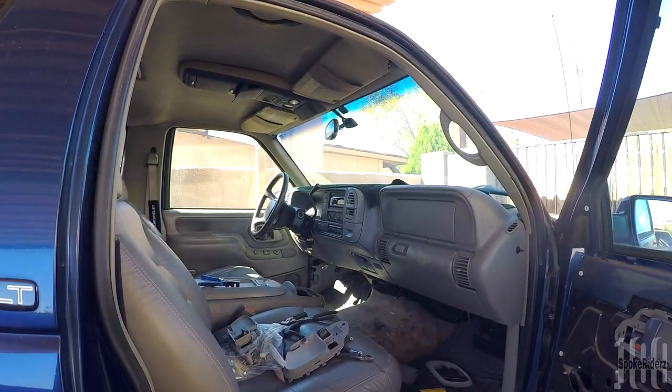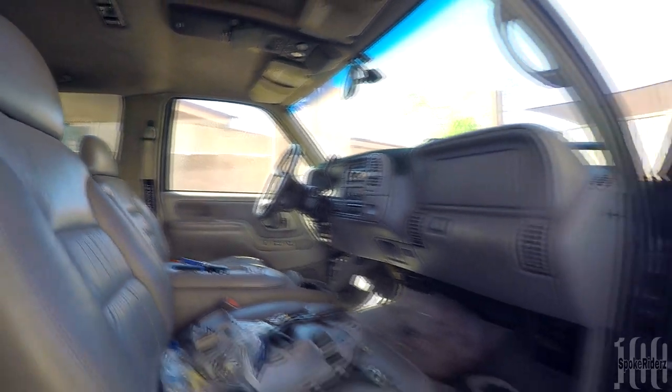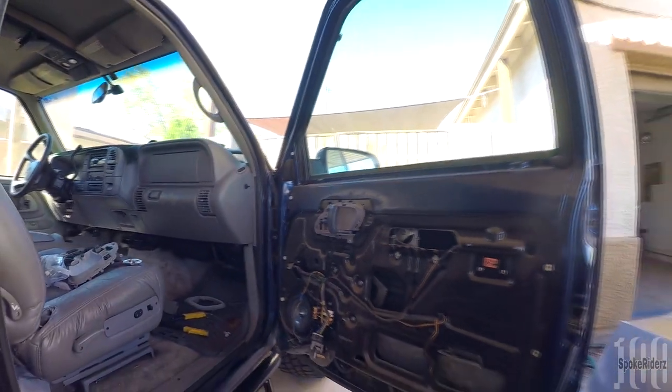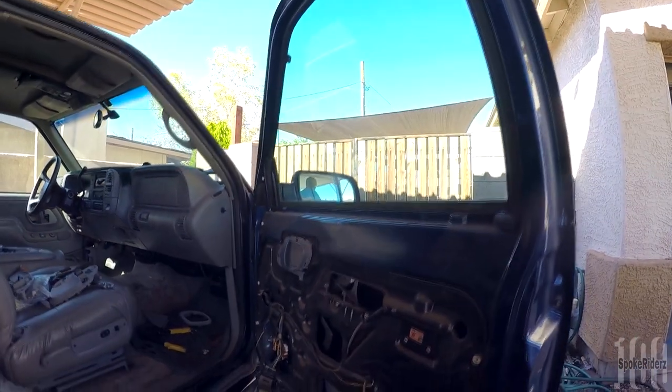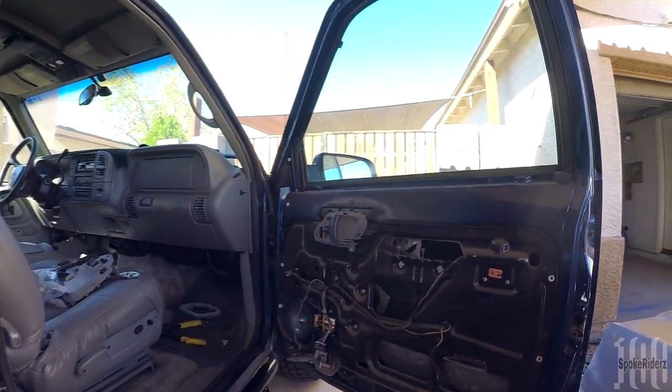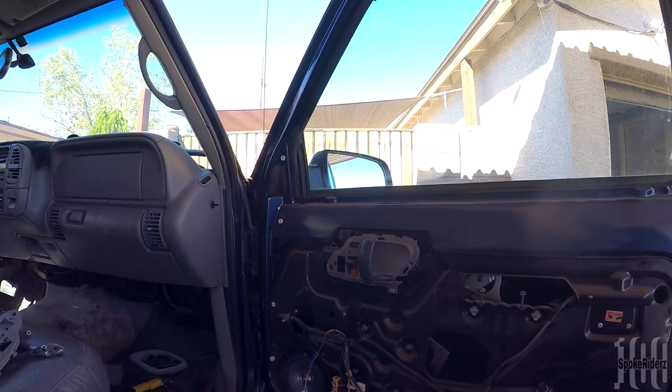As you can see, I already did the driver's side — the driver's side panel is back on. But ever since I took possession of this vehicle, the inside door handle was broken, so you couldn't open it from the inside. You had to roll the window down and open it from the outside.